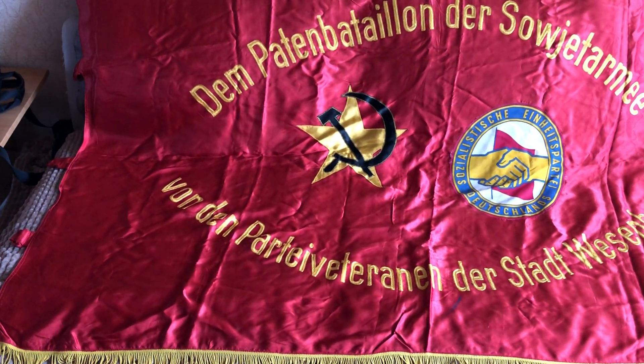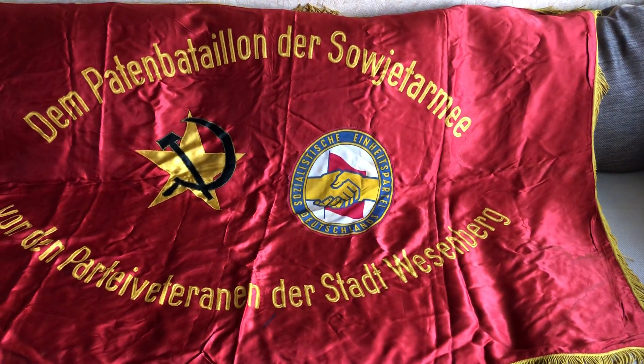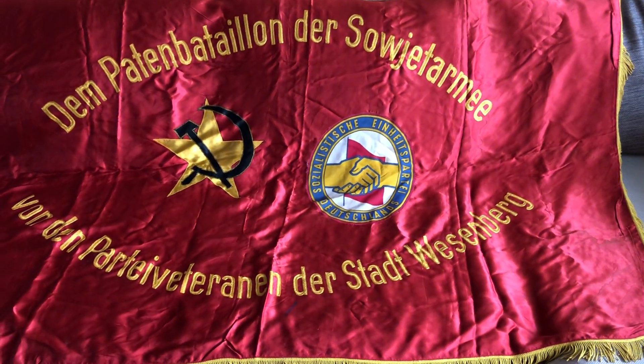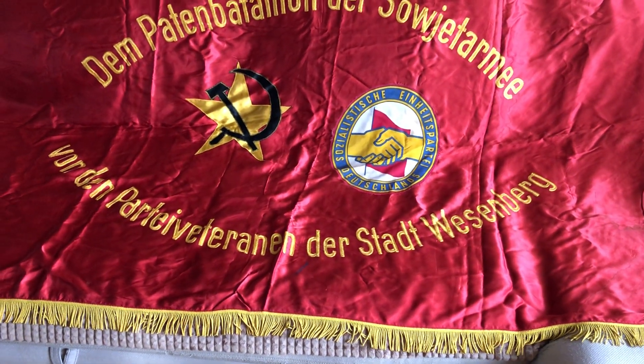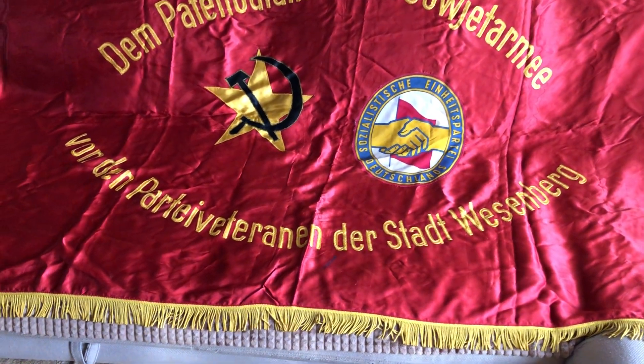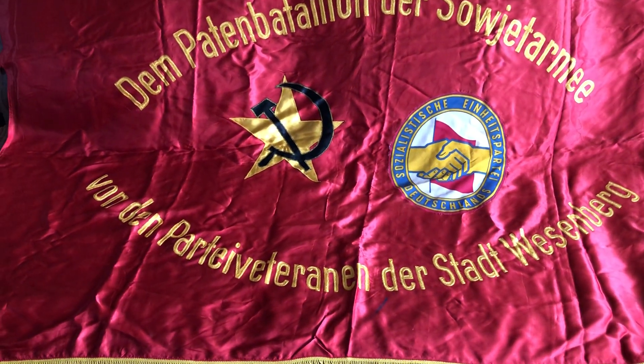Hello everybody, welcome to my channel. This is Sofa, and today we're going to have a little review on a banner I was actually able to save from the bin. The size of this banner is quite large — it's 1 meter 80 by 1 meter 15, and it's from East Germany, given to the Soviet troops based in East Germany.